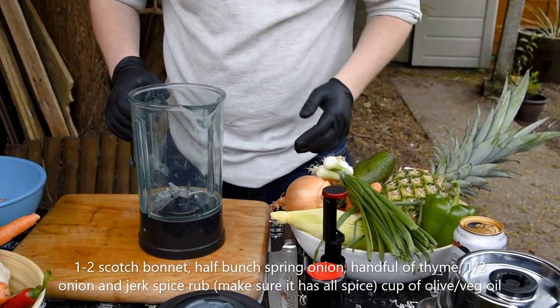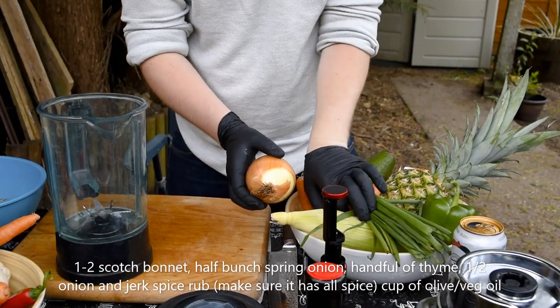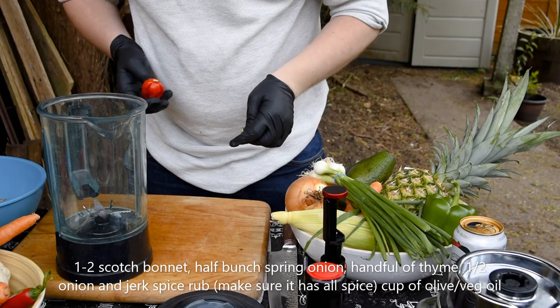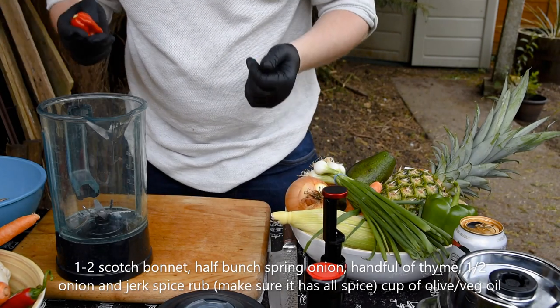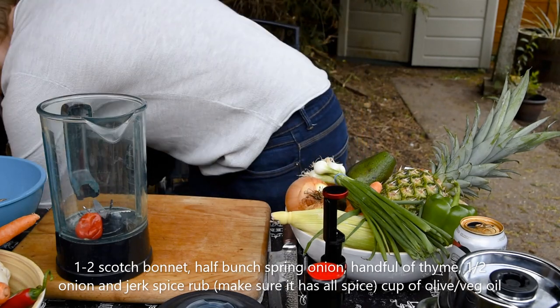For your marinade, now this is really important — you're going to want scotch bonnet chillies. It's classic, you've got to try and keep to the traditional recipe. So I'm going to put one of those in there.